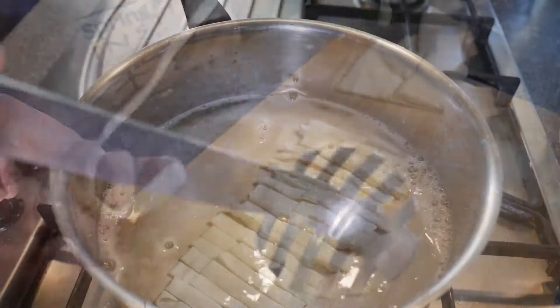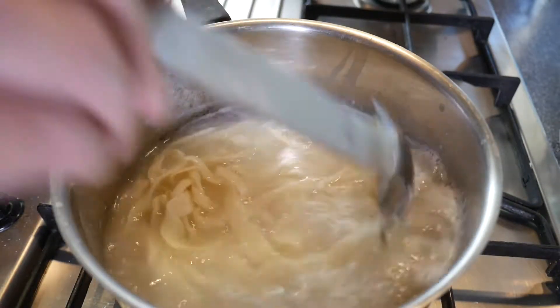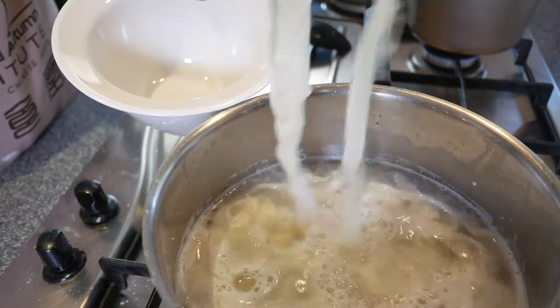We put the noodles in boiling water. Be careful not to let them cook too long — about a minute is usually enough.